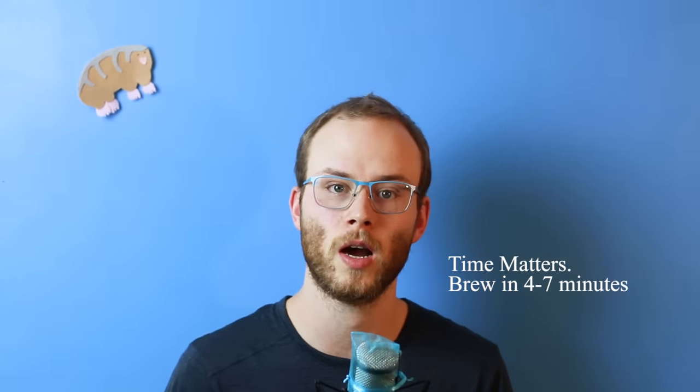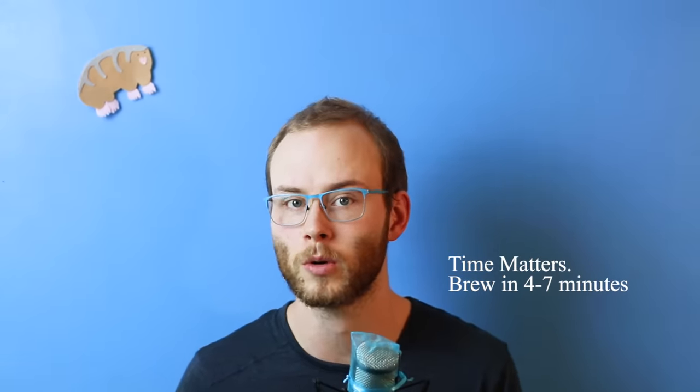Time matters. Don't brew more coffee than your machine can brew in around four to seven minutes. This often means your machine is lying to you in its cup rating and can only brew a portion of its maximum capacity well. Long brew times can overextract compounds from the coffee, and this can have a negative effect when the coffee is left brewing too long.